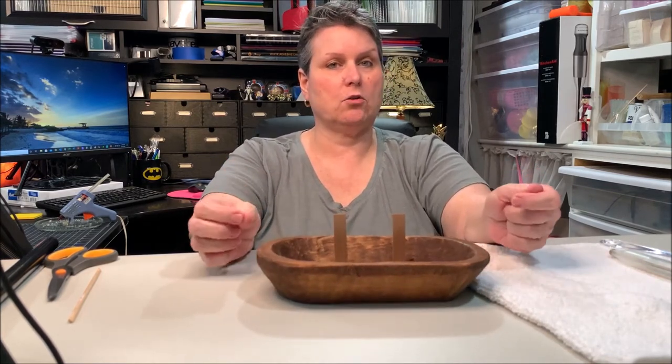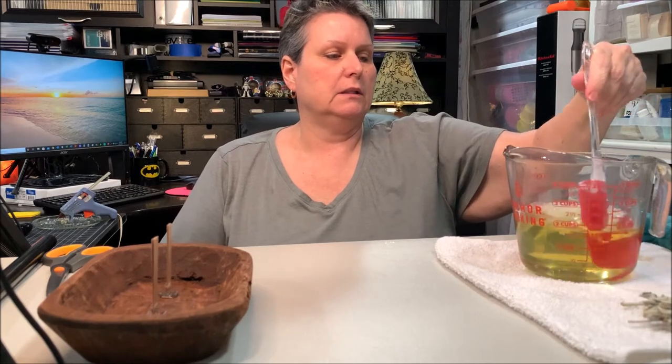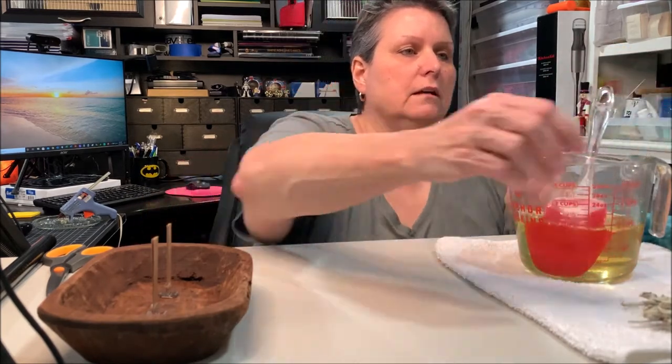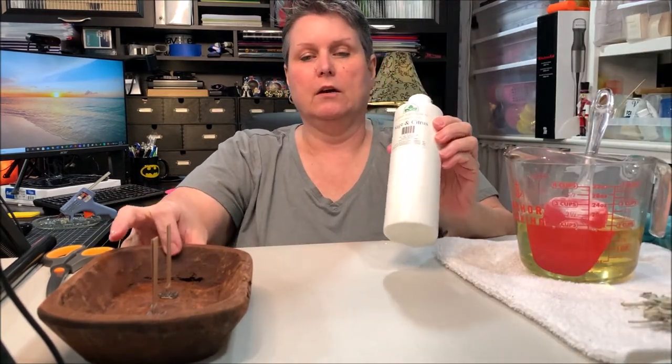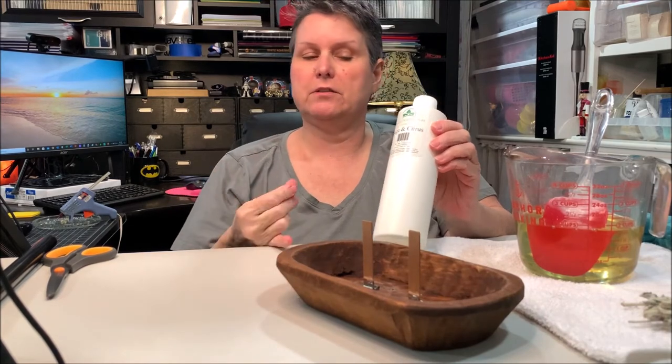My wax is about 165 degrees. I'm going to add the fragrance to it — this is sage and citrus. I think it's a really nice, very sophisticated fragrance.